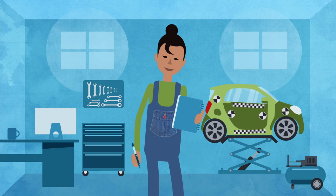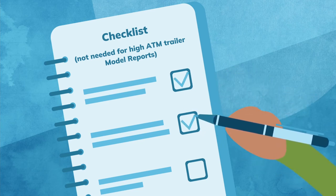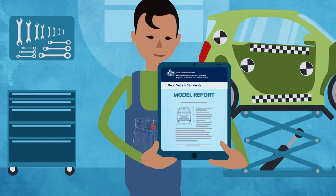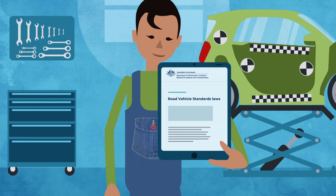Finally, a verification checklist — setting out what an authorised vehicle verifier must check to ensure the vehicle has been modified or manufactured in accordance with the work instructions. These key elements of a model report ensure that the vehicles comply with the road vehicle standards before they can be provided to the Australian market.